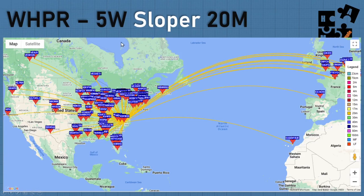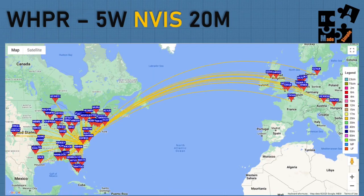Looking at the 5-watt Whisper map using my sloper at 20 meters - I ran this for 10 minutes - I was quite impressed being able to reach all over the place: into Europe, up into Canada, hitting the West Coast. Really nice results on that with the sloper at 35 feet high.